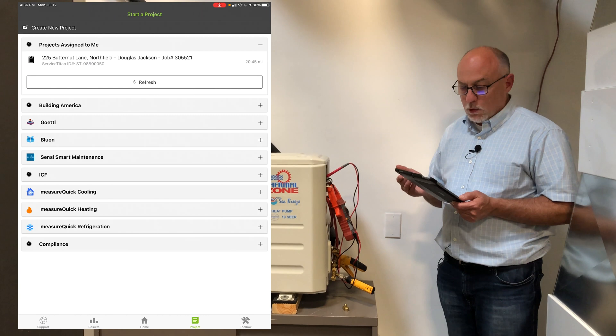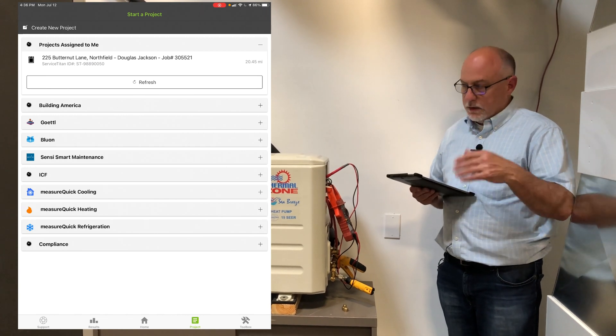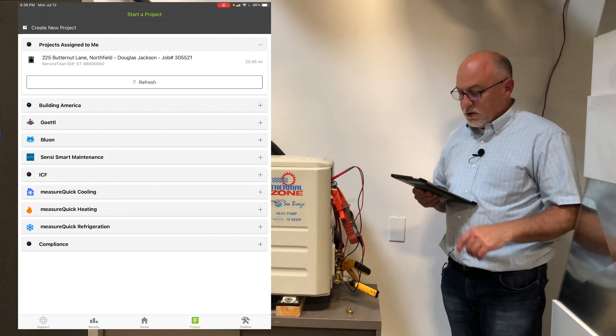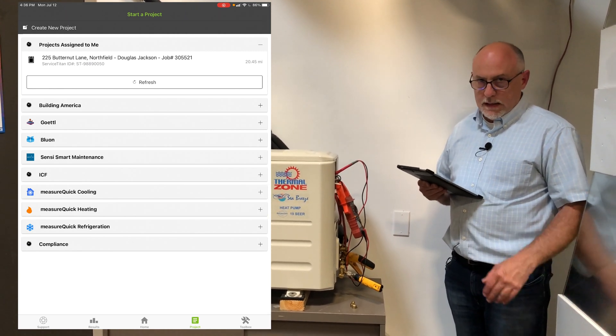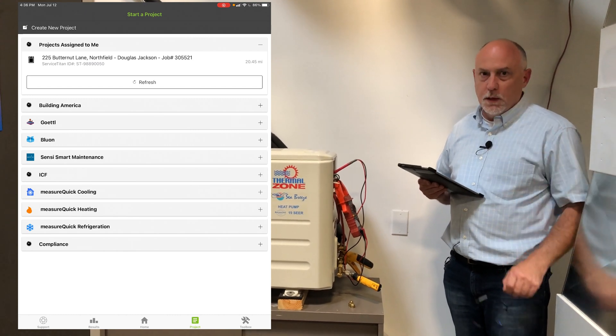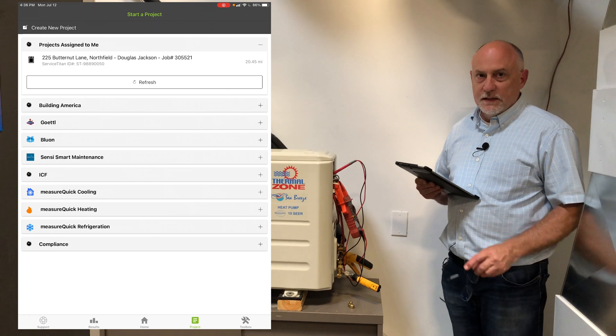It's a nice short, compact workflow. If you do it right, it'll take longer for the system to stabilize than it will to get the measurements. This whole project took about 10 to 12 minutes. If you've got any questions or comments, please feel free to leave them below. This is Jim with MeasureQuick — thanks a lot for watching.